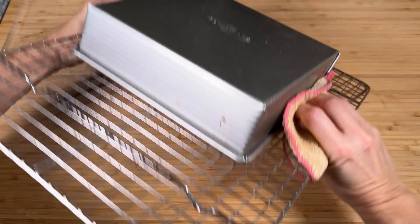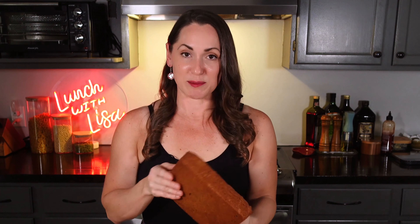I immediately took it out of the pan and let it rest and cool. Now we have this lovely coffee cake — it's pretty stiff as you can see. It's going to taste like molasses, I bet. I think it's going to need some whipped cream or something to top it with.